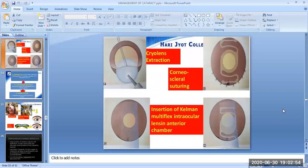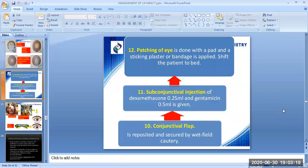Here is an image of the cryo-lens extraction, which is the sixth step. The next image shows the insertion of the Kelman Multiflex intraocular lens in the anterior chamber, and the next shows the corneoscleral suturing. The tenth step is the conjunctival flap, which is reposited and secured by wet field cautery. The eleventh step is the subconjunctival injection of dexamethasone 0.25 ml and gentamicin 0.5 ml. The twelfth step is patching of the eye with a pad and sticking plaster or bandage, followed by shifting the patient to bed.